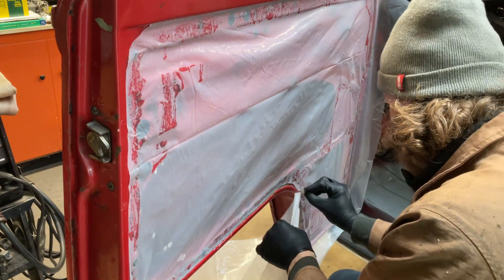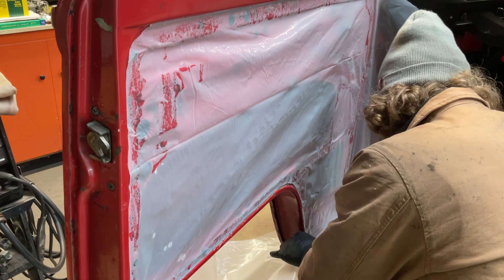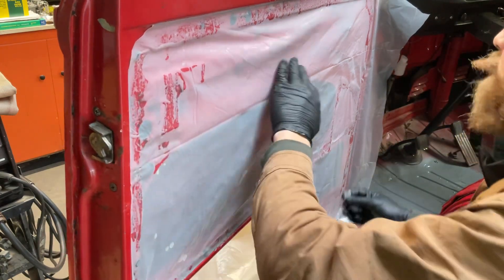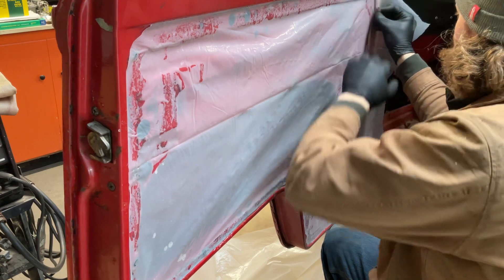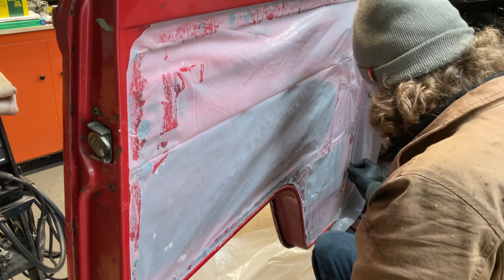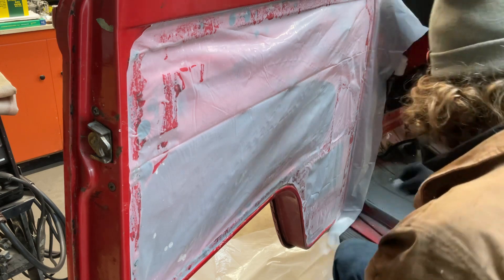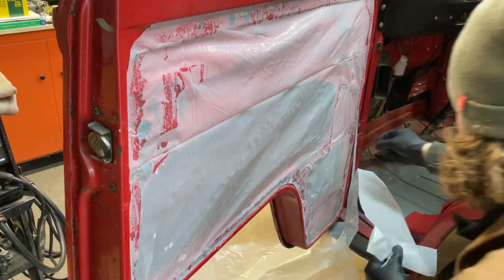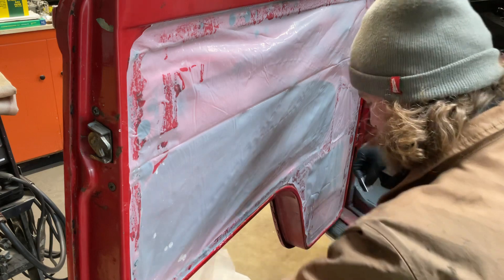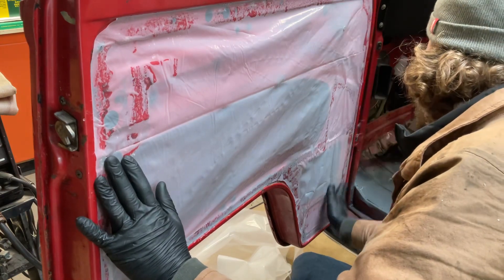I'll take some Goo Gone and clean up the excess glue. You can buy these moisture barriers pre-made, but I mean why? You do this, you get the thickness that you want, you can put it where you want. I've never even looked to see what the moisture barriers from J-Buzz and stuff cost — I try really not to buy anything from those guys. Nothing personally against them, I just think their parts are inferior. I'll fold that plastic up and use it for something else. So there's our moisture barrier.